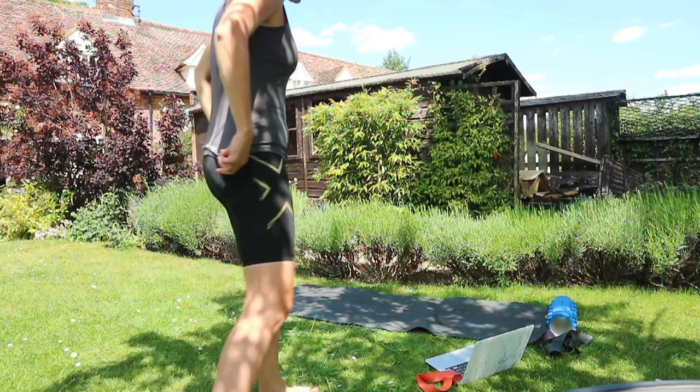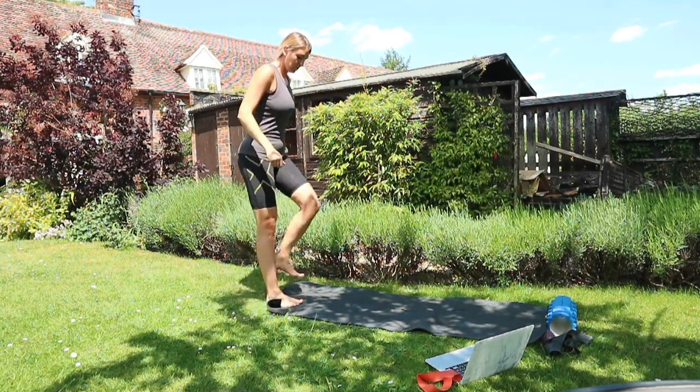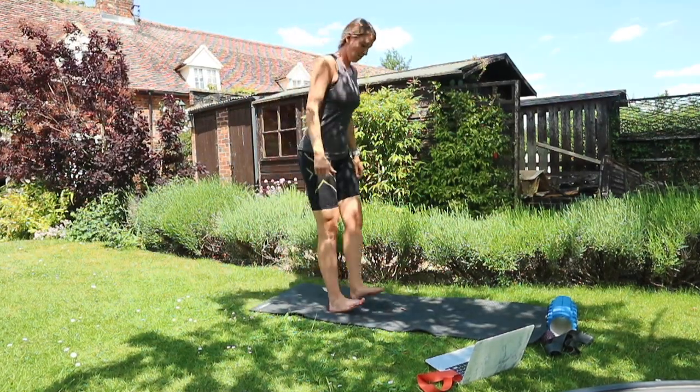Next up we are going to do some heel walks — the same thing but just walking on your heels.